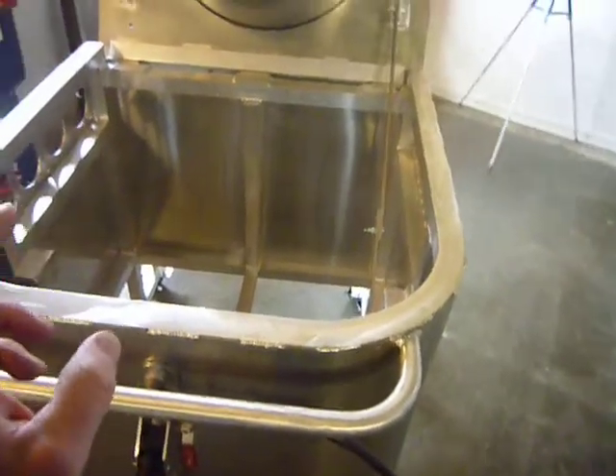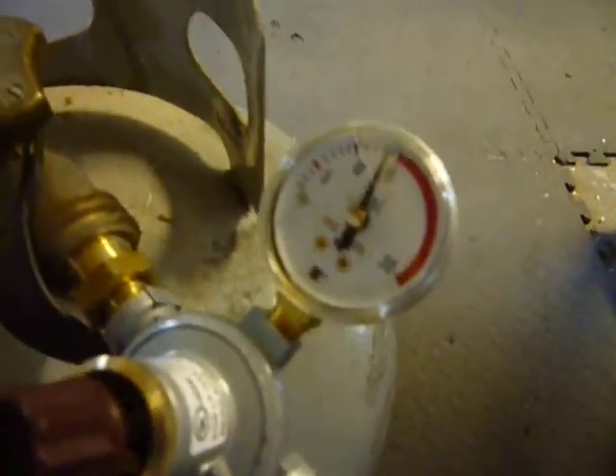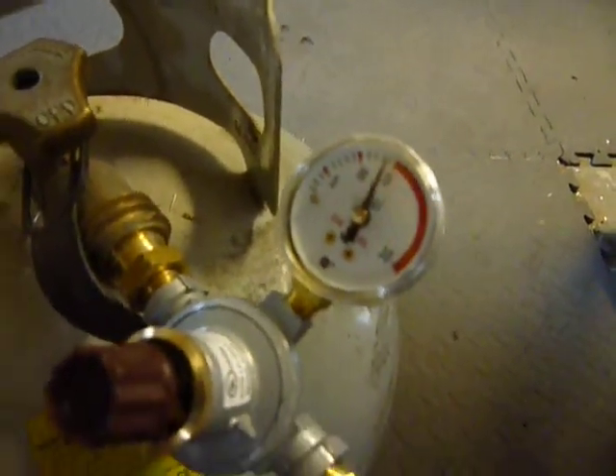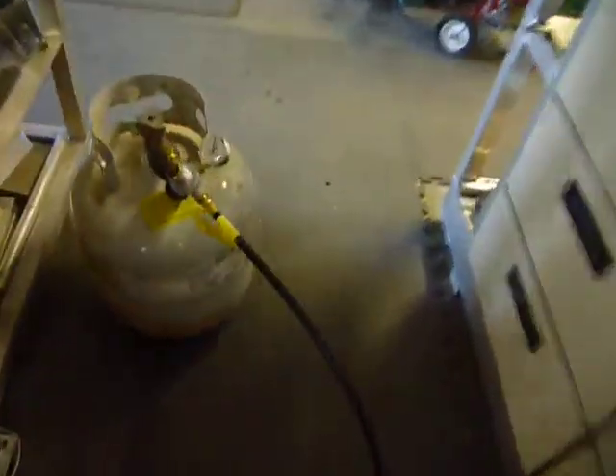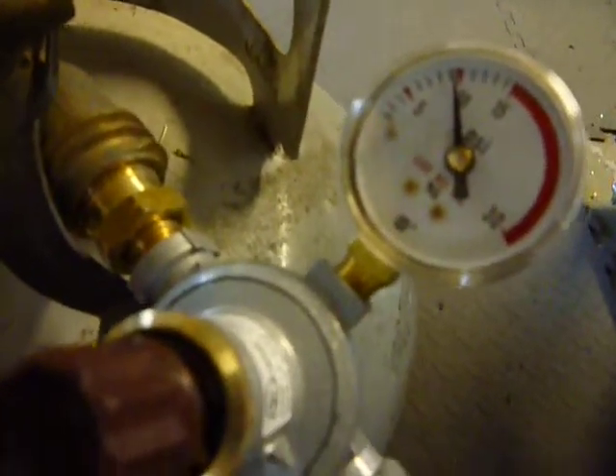I want to point out a couple things. Basically two things: the amount of gas that comes out of your tank. Now with the Deluxe Pros you need less pressure. That gauge says 14 right now, but when I turn the machine on, watch what happens — it drops down to about 10 pounds of pressure.